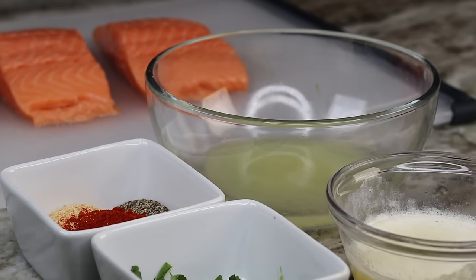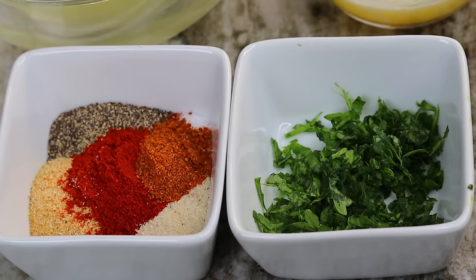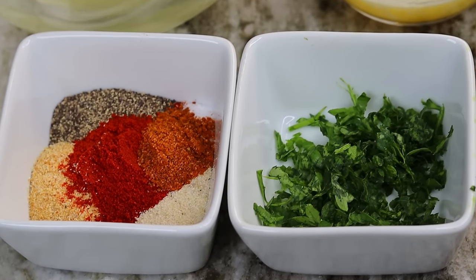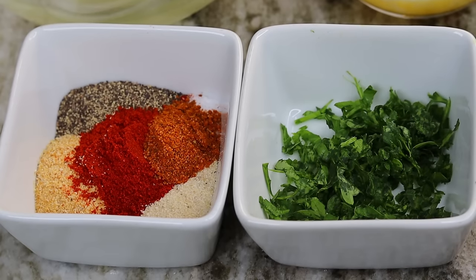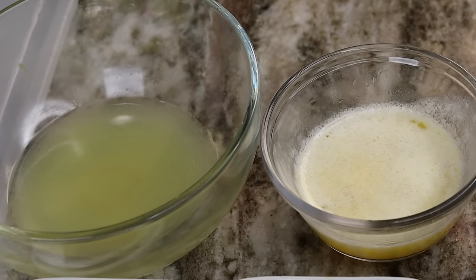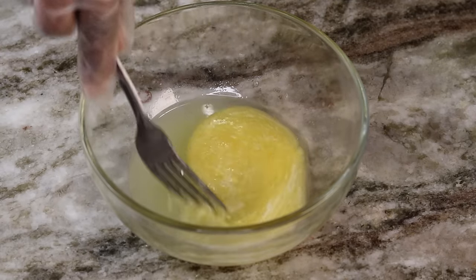Alright guys, to begin here are the ingredients — they will be listed down below. I am using fresh parsley with Old Bay seasoning, salt, pepper, onion and garlic powder, and paprika. You will also need some freshly squeezed lemon juice, melted butter, and of course your salmon.